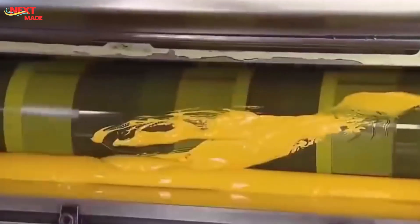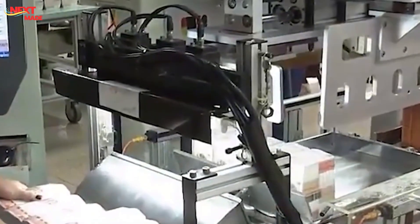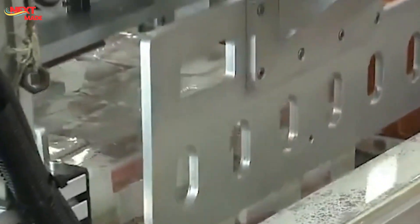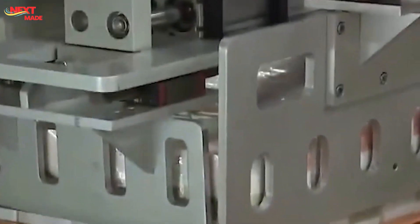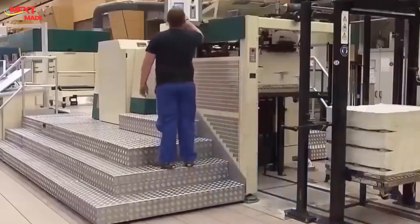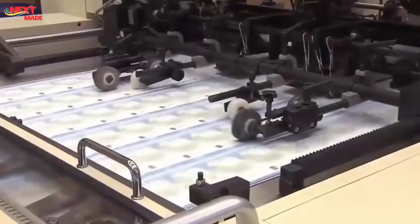The printed banknotes undergo rigorous inspection, both automated and manual. Sophisticated machines scan for any deviations from strict standards, while trained experts conduct visual checks to ensure every note is flawless. The European Central Bank maintains stringent quality control standards to guarantee the integrity and uniformity of all Euro banknotes, regardless of where they are printed.